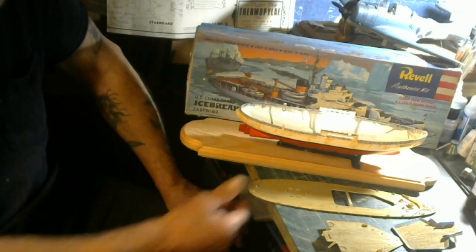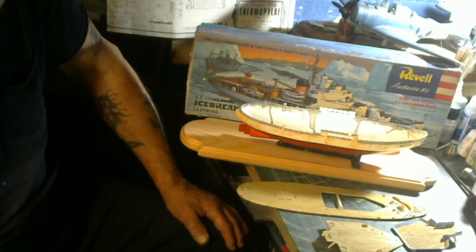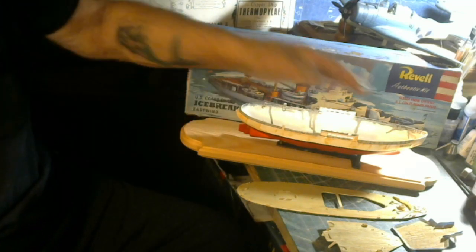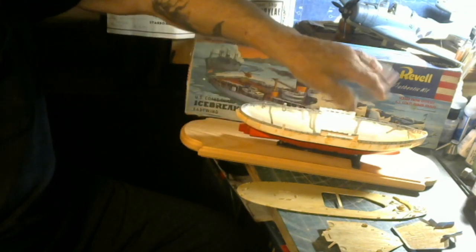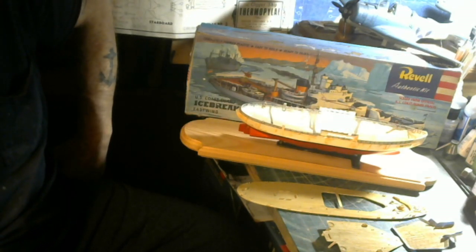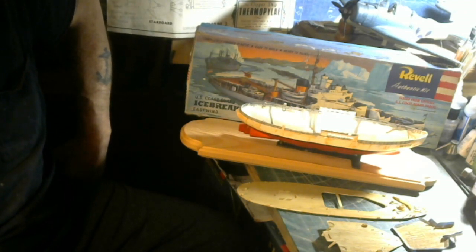Tomorrow I'm gonna give these decks another wash of some oils here and there to bring it out. I'll pop it together, get all the superstructures assembled, give it a wash here and there, do some painting, and the decals that go along with it. Probably by this Wednesday I'll have an update — maybe the whole thing will be done by then. Tomorrow's Monday, so that's what I'm thinking.